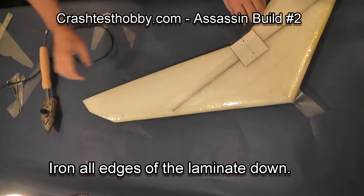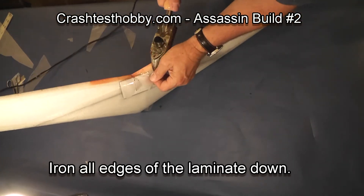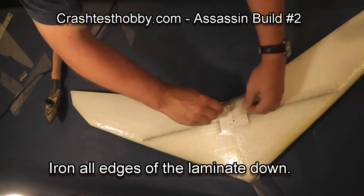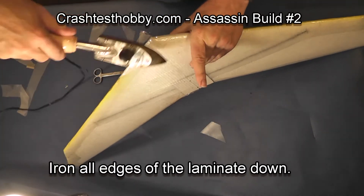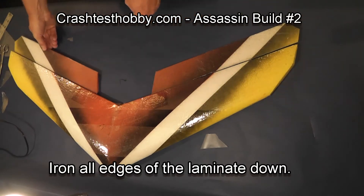The laminate is important to the model because it's a shield that prevents UV light from reaching the model. UV light can break down both the EPP foam over long periods of time, but the extreme tape it can break down over three or four months. So the laminate is a UV shield that is important to the model.